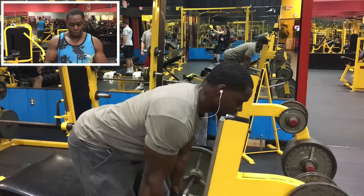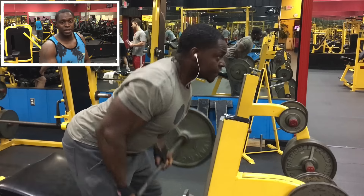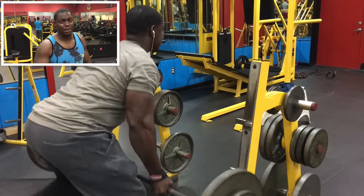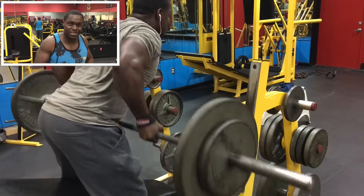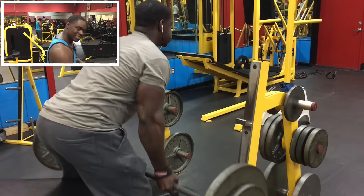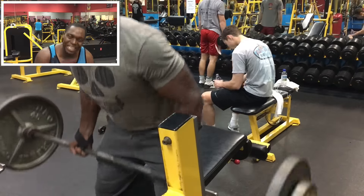After we finish that, we're going to do the underhand barbell row. If you have back problems, it's perfectly fine to do it on the Smith machine — I actually feel it better on the Smith machine, but I'm keeping everything free weight. I'm only using 185 pounds because I can control each rep. You've seen me do it for 315 pounds, but I have to use momentum for that. I'm just trying to get a full stretch and a full squeeze — I want to get so much blood in those muscles. We got three sets and stay between 12 and 15 reps.